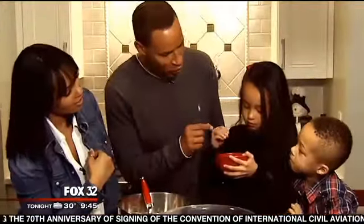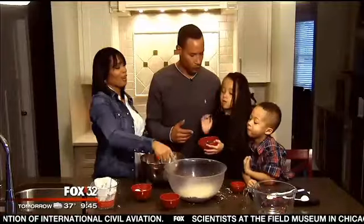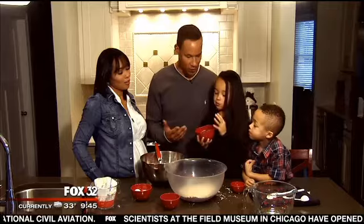Test them first there, buddy. They good? It's all about the high-quality chocolate chip. So go ahead and throw that in, Lola — or you can just keep eating them.